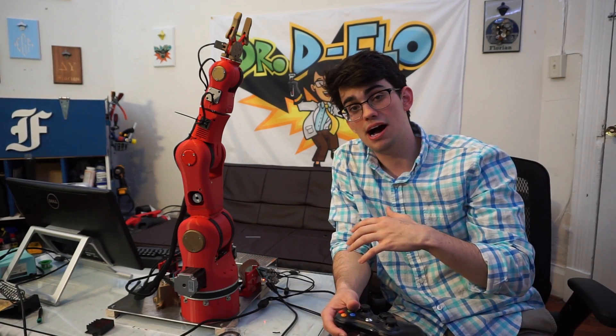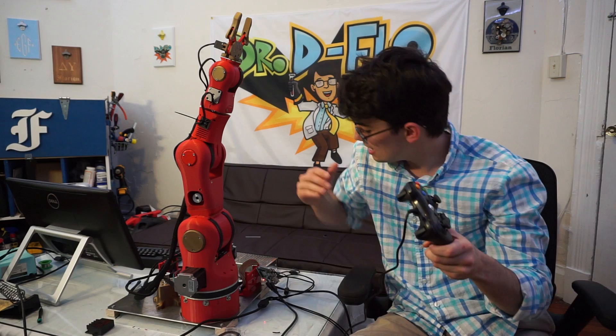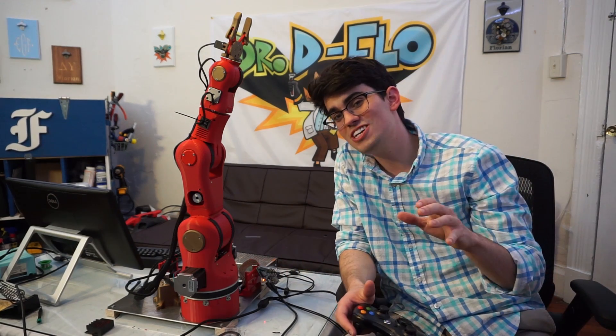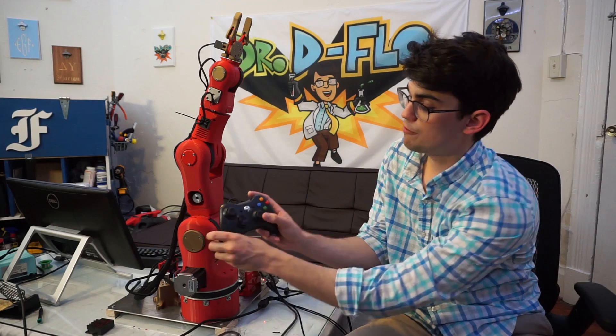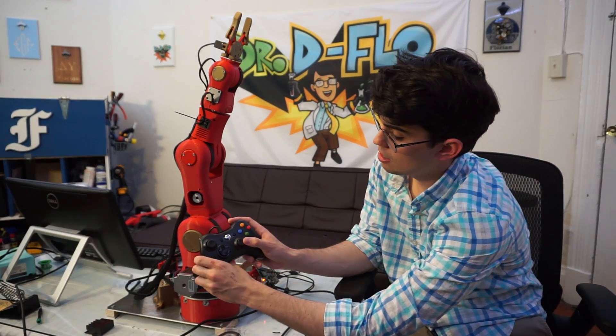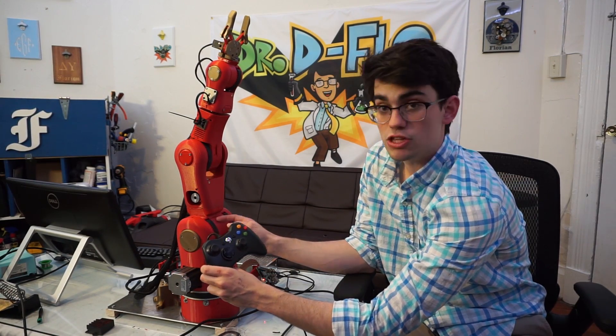Without any expectations, we plugged the Xbox controller into the Raspberry Pi, and to our delight, all of the motors worked. We'll start with the bottom — if we use the right joystick, we can move clockwise and counterclockwise. If we move the joystick up and down, we activate the shoulder.